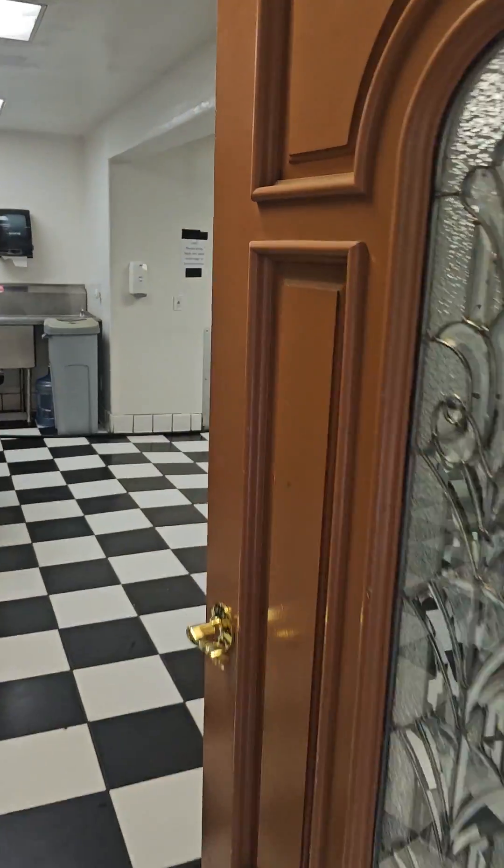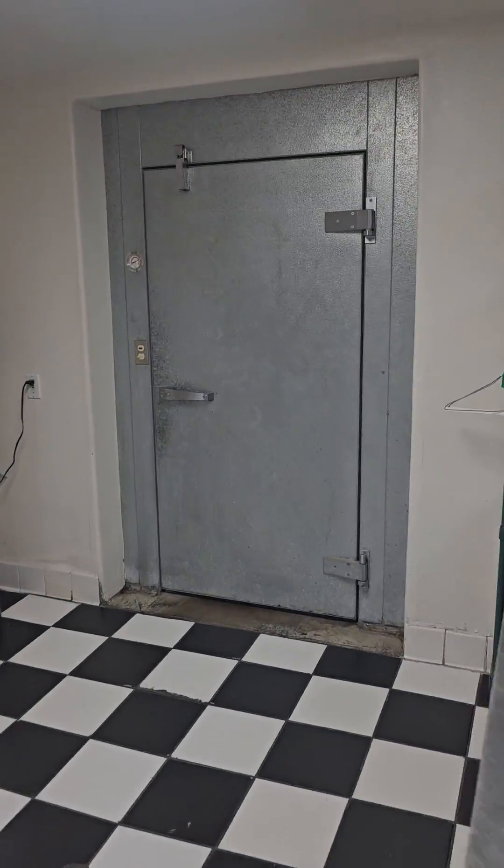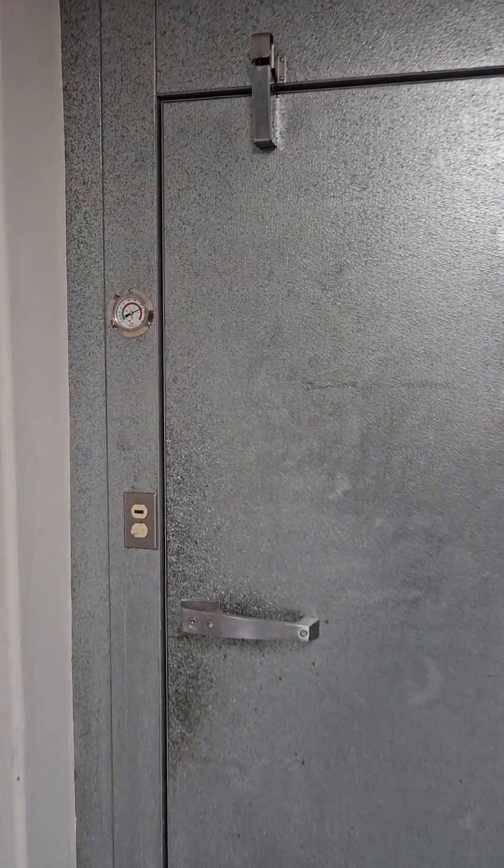How's it going YouTubers? You gotta check this one out. This is a kitchen walk-in cooler call. They say it's running hot.